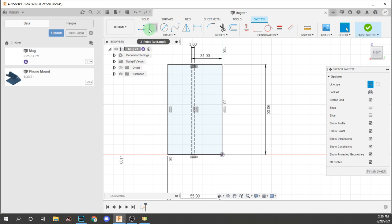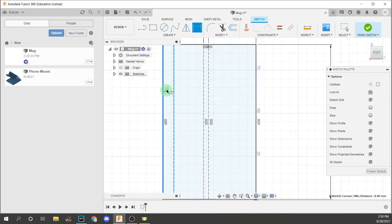The next thing you should do is put another construction part — this time, put a line from here to here, making sure it is perpendicular to the bottom line and spans from top to bottom. Then put a dimension — just press D on your keyboard — between this line and this line, and it will be 3mm.